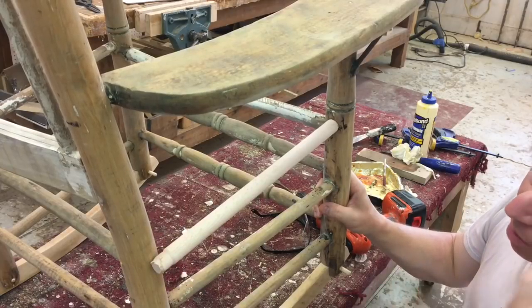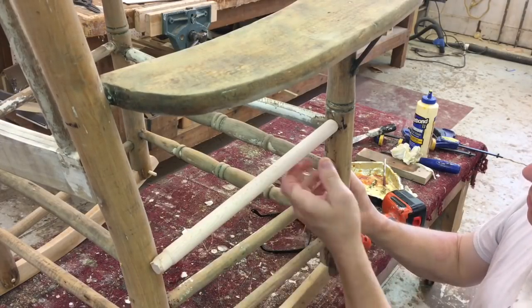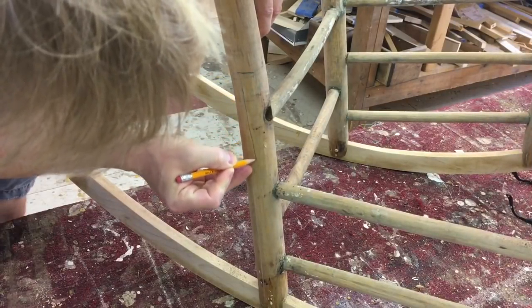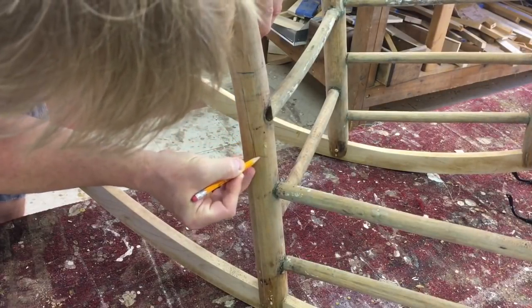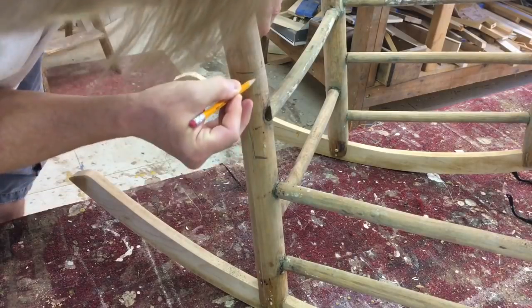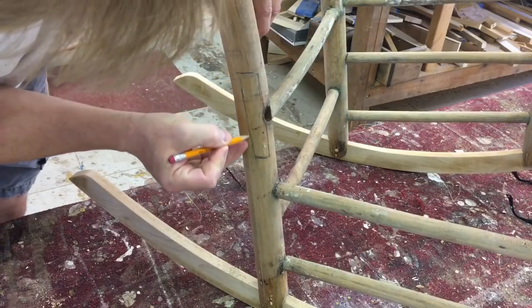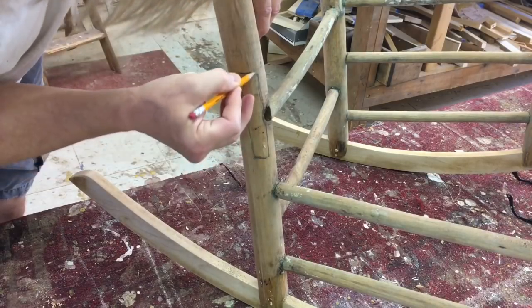The rocker is going to be repainted so I don't see that as a problem. Now I'm going to mark out the area to cut and I'm going to cut out a little quarter section of the column. I'm marking out a slightly larger area just to create an overlap.